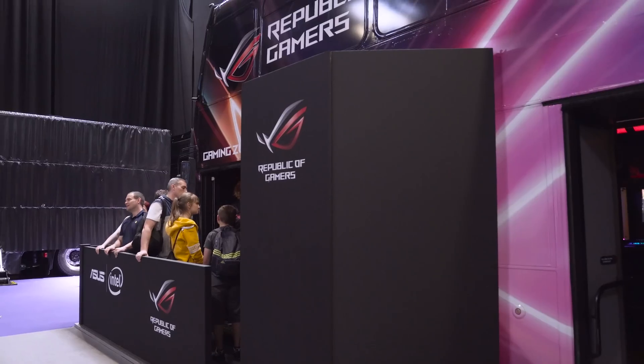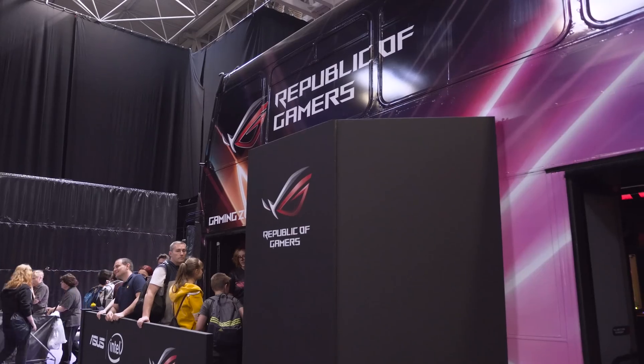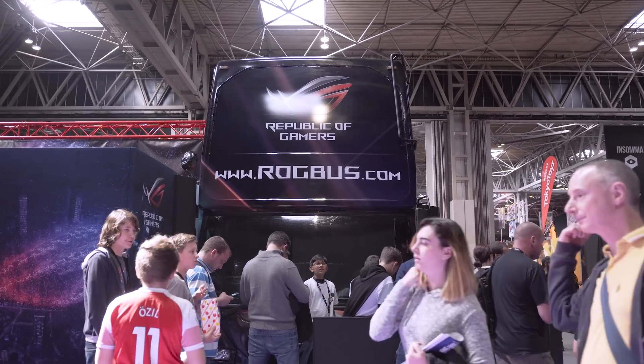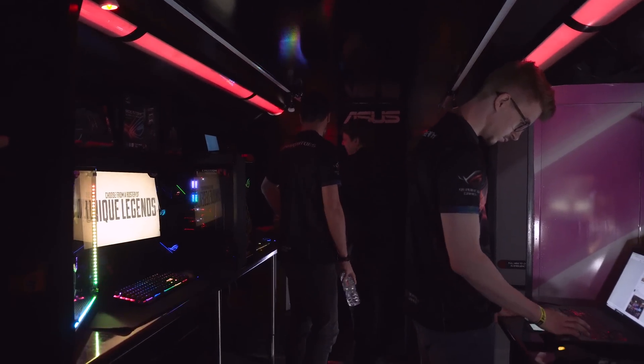Hey everyone, I'm Andy Ruffell from eTechnics.com. You may remember a couple of months ago ASUS unveiled the ROG bus. Well, we went down and saw it, but they've now taken it one step further — they actually have a new and improved bus. It's a little bit bigger than the last one and they've done a few changes, but I know you're not here to check that out. You want to see exactly what hardware they've got here.